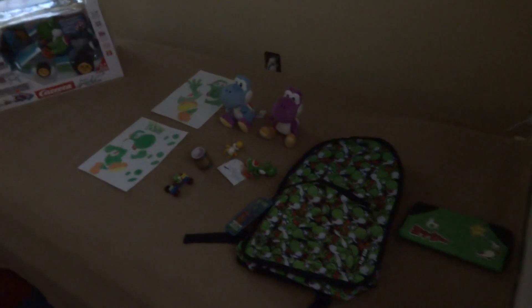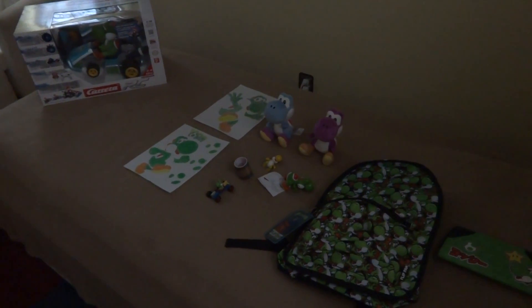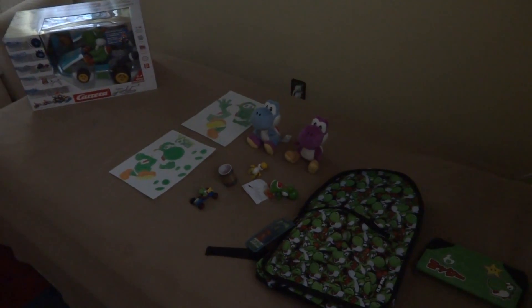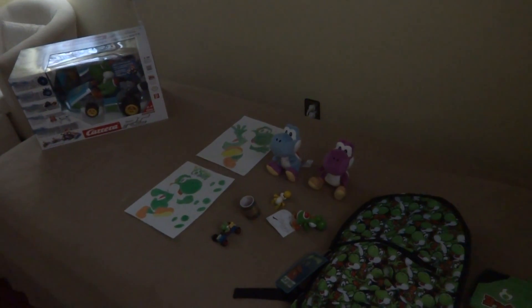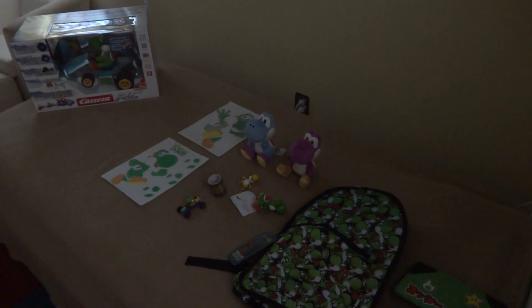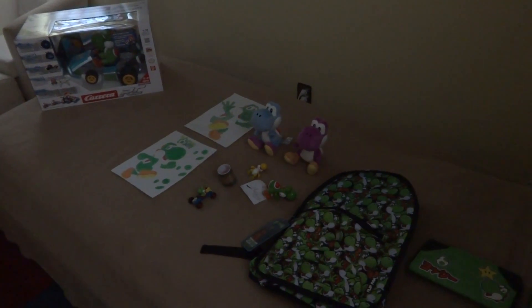That concludes Part 7 of my Yoshi toys. I also have to include Yellow Yoshi — he's just going to stay right there. For Part 7, I still haven't gotten Poochy and Yoshi's Woolly World for the Nintendo 3DS, so I'll see if I can include it in Part 8. If you have any suggestions for what I should get for Part 8, or have a favorite from Part 7, let me know in the comments below. We all love Yoshi so much — bye, guys!